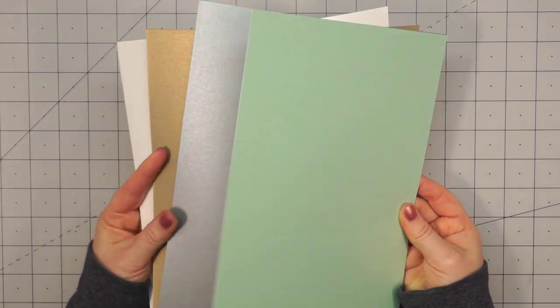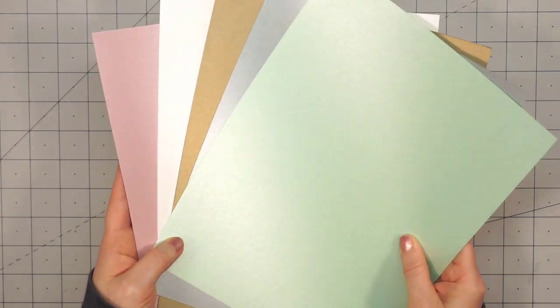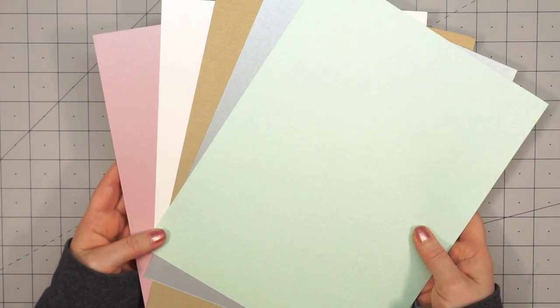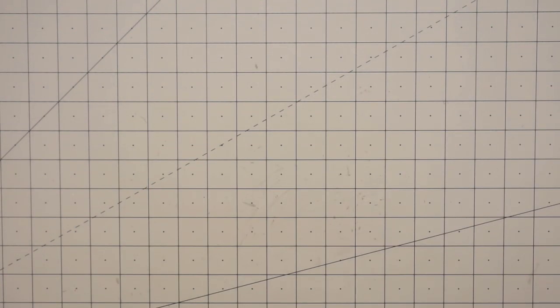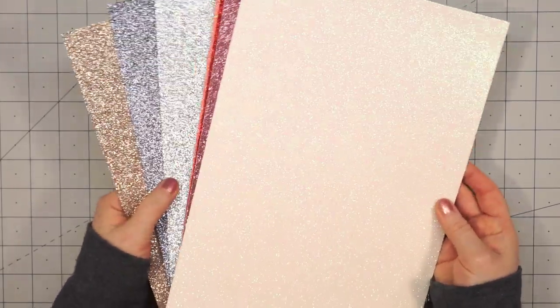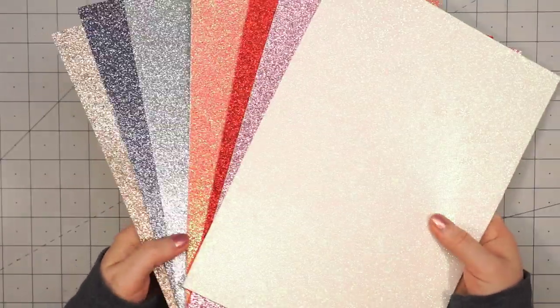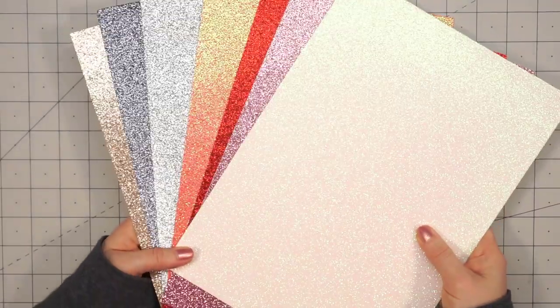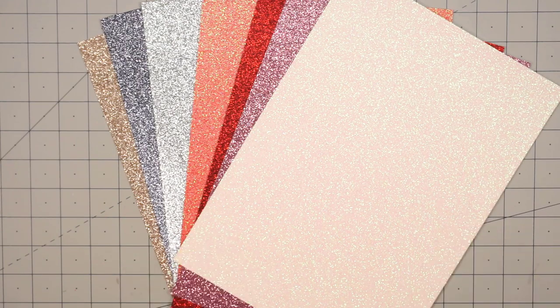I also got both of the specialty cardstock bundles. First is the pearlescent cardstock — there are five sheets in beautiful colors. The pearlescent paper is always one of my favorites; it just adds a nice little shimmer to your card. And then there is a glitter cardstock bundle — this is a big pack with seven different sheets in beautiful colors, and it's a nice no-shed glitter so you won't make a huge mess on your craft table.